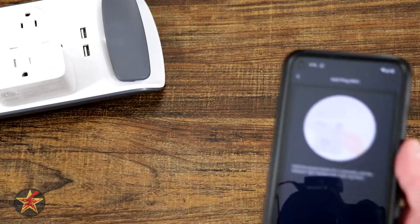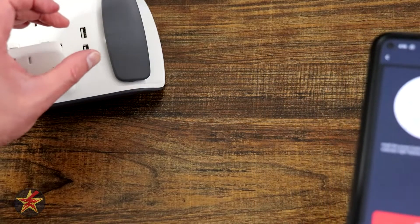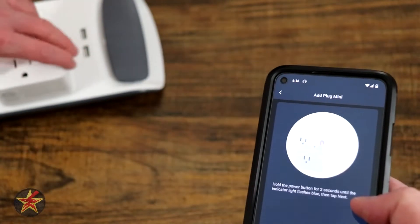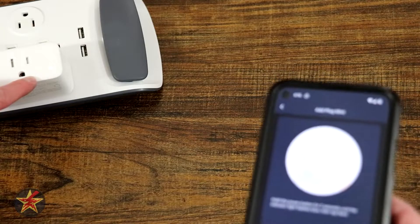I'm going to plug in the SwitchBot Mini there, and we're going to give it a chance to realize that there's power. It does not look like there are any lights. So we're going to press and hold for two seconds. It is flashing — might be a little hard to see — but we hit Next.